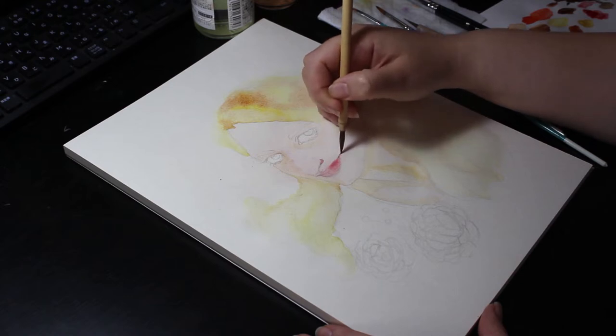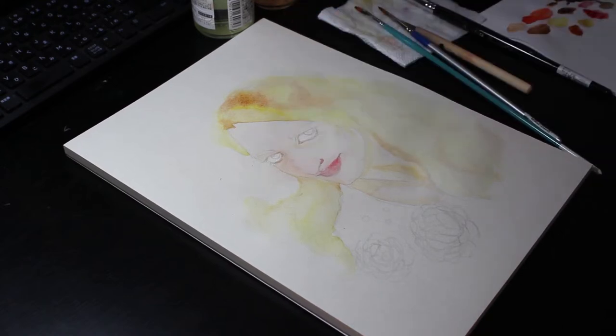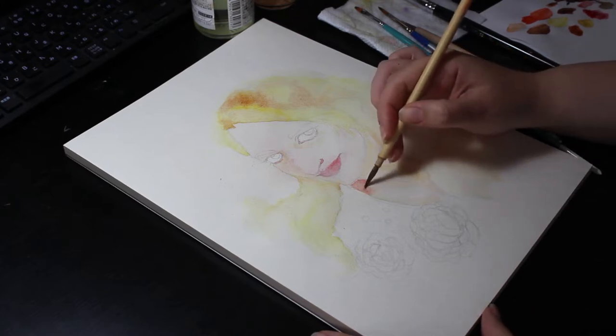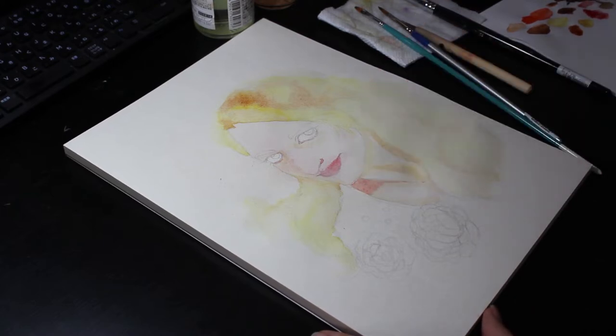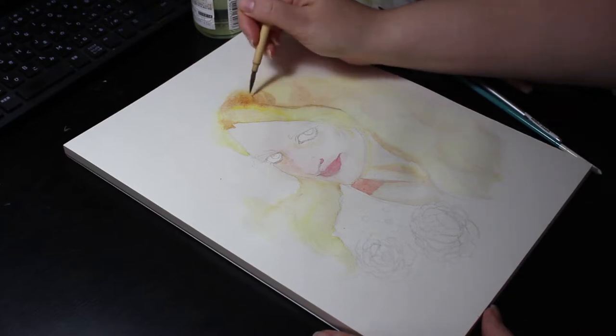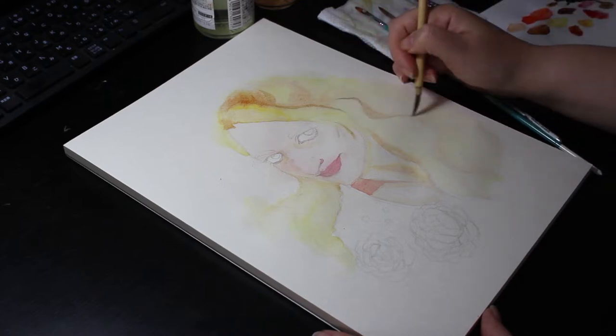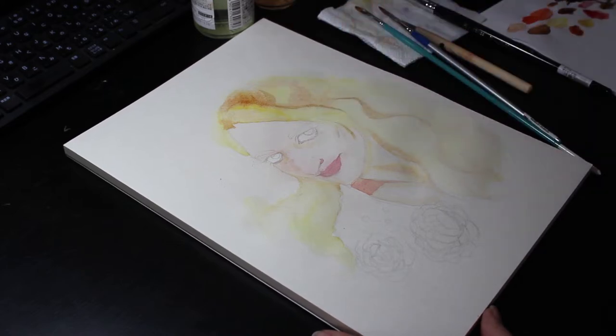Another thing is that watercolor dries quite lighter in tones, so I kept building up colors with layers. At this point, I started doing more detailed work such as the eyebrows and the lips. I was working from a photo reference, but I interpreted the photo rather loosely while still trying to keep the resemblance, which gave me more freedom when painting.